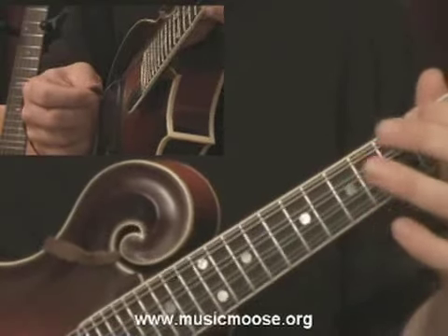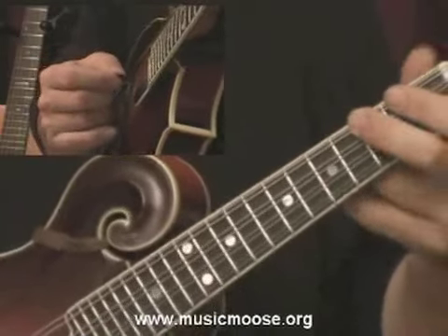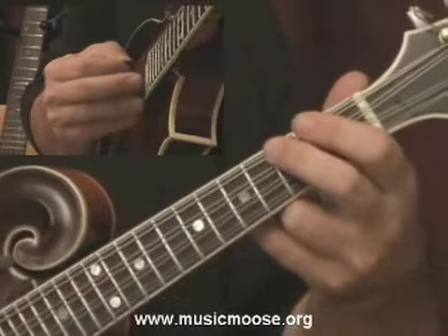Then what we want to do is add the next finger — get these guys working. A nice way to do this, you can throw yourself a handicap: just put the other two fingers underneath the neck.